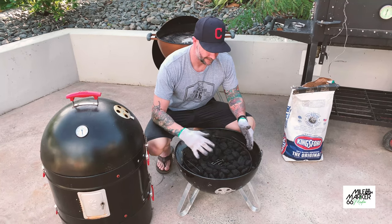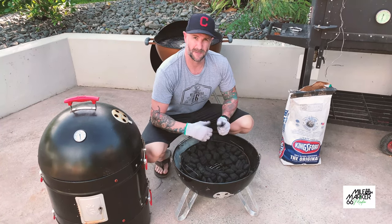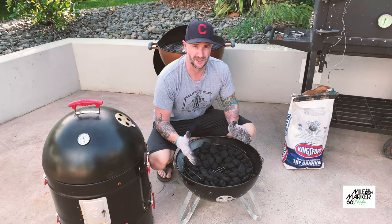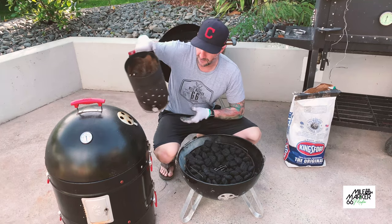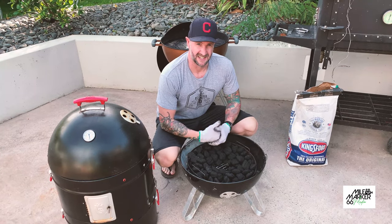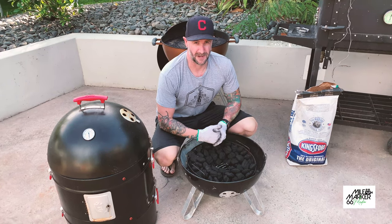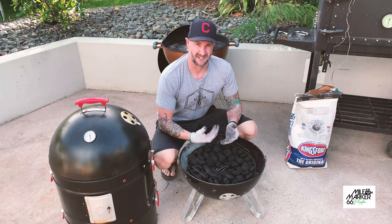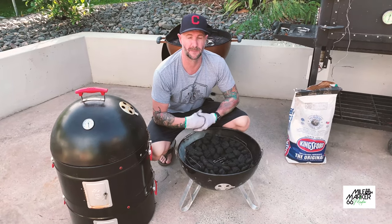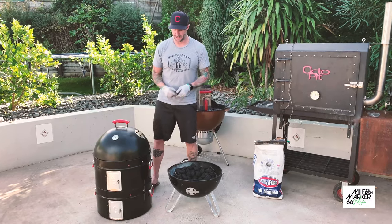I've put some unlit charcoal in the bottom here - you can see I've got it around the outside with a divot in the middle where I can pour some lit coals. I'm going to pour about half a chimney of lit coals into the middle, and it'll burn out evenly in each direction giving me a good long cook. I'm using Kingsford charcoal and I like to measure how much I put in - two chimney loads of unlit coal in the bottom. If you measure consistently you can eliminate one of the variables that might affect why one week's cook is different from the next. You could also place some chunks of your favorite smoking wood around there for extra smoky flavor. Then we pour our hot coals in the bottom - about half a chimney - and put the top of the barbecue on.